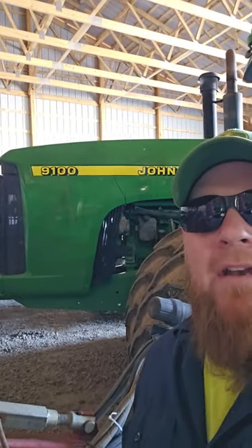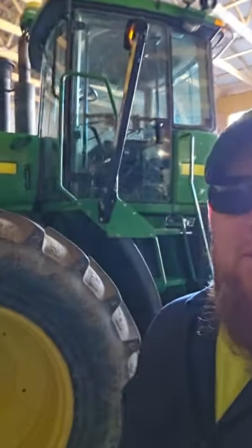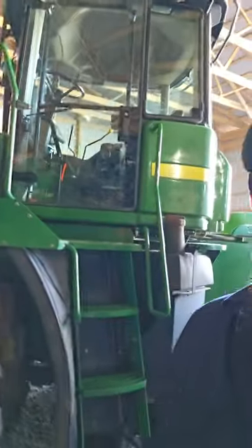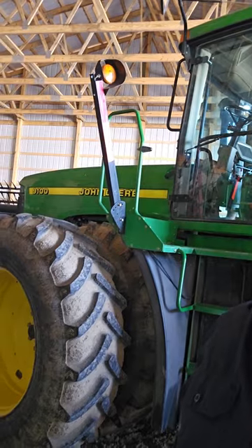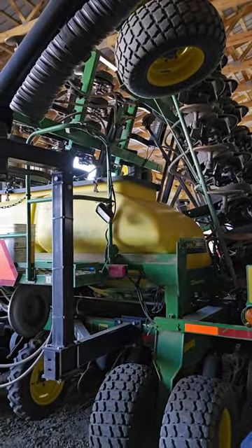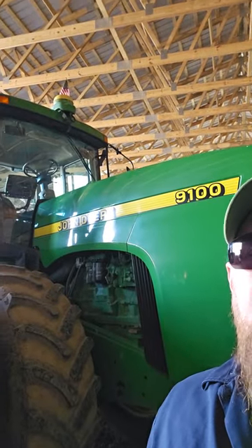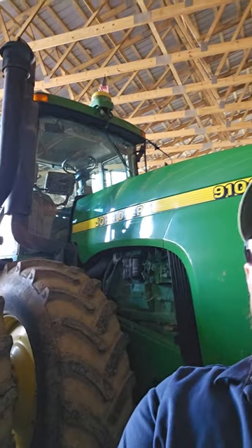This here is our 9100 four-wheel drive articulated tractor — just your basic 9100 with a synchro transmission. This primarily gets run on our air seeder, and sometimes we put it on the chisel plow, which it's currently hooked to. We had some last-minute chisel plowing that we had to get done right before the ground froze up for the year.